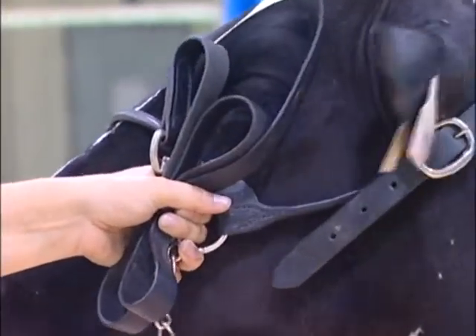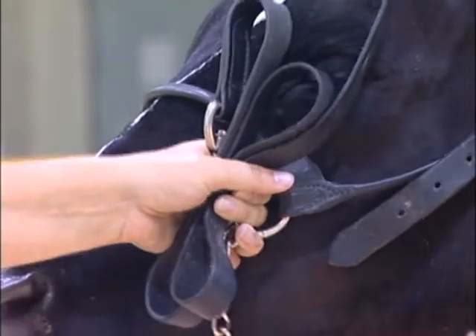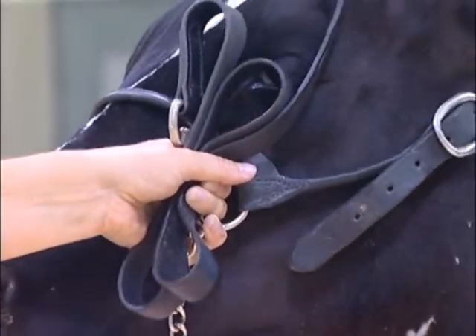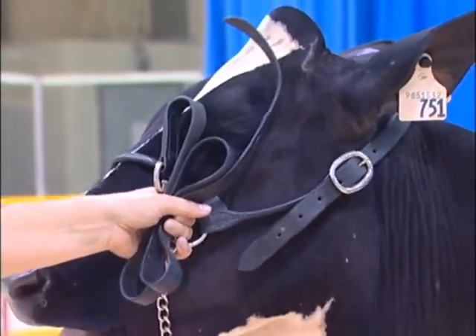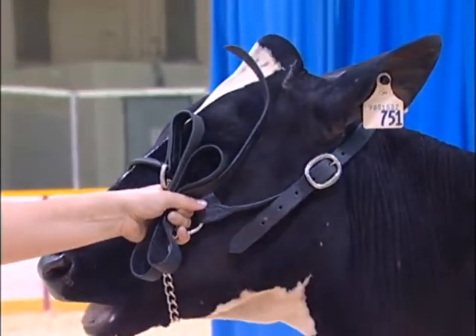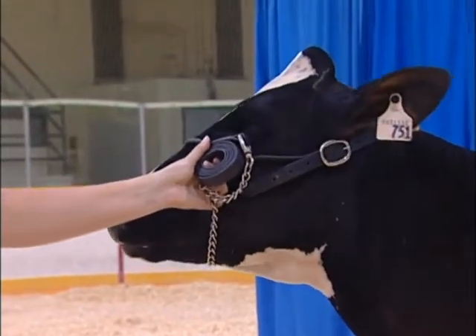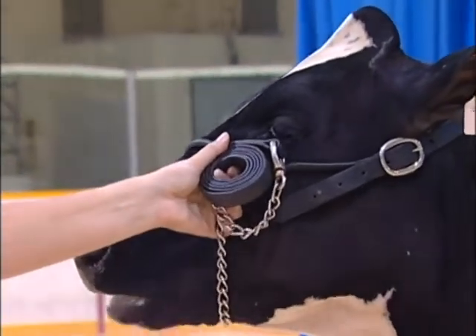This shows a poor fitting halter which is also held incorrectly. The loops in the lead strap are held in a figure eight shape, and the loop of the eight is in the animal's eye, which impedes the calf from leading properly. This lead strap is wrapped in a tight loop — it may even be taped together — and this does not display the accepted use of the lead strap.